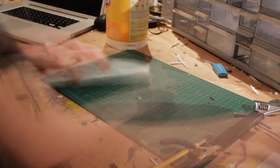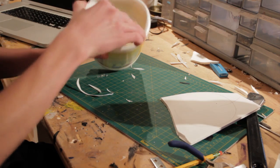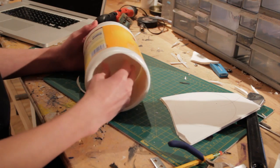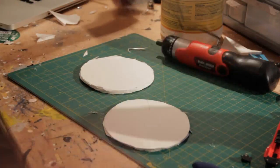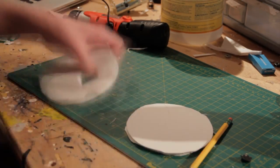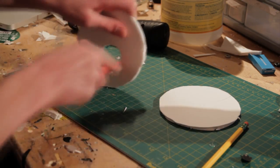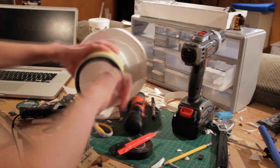I took a plastic Clorox wipe container and traced it on poster board twice. These will act as bracers to hold the electric screwdriver inside of the container. I took the Clorox container and cut off the bottom and top parts so it was like a plastic tube. I took my two bracers and cut holes in them the diameter of the electric screwdriver, then hot glued the bracers inside of the Clorox container and inserted the electric screwdriver.